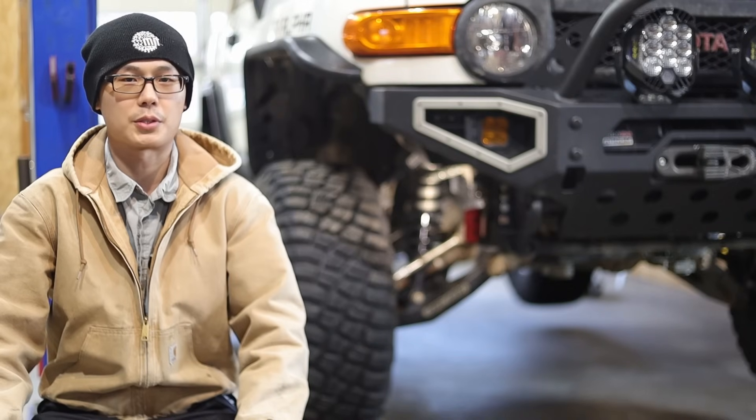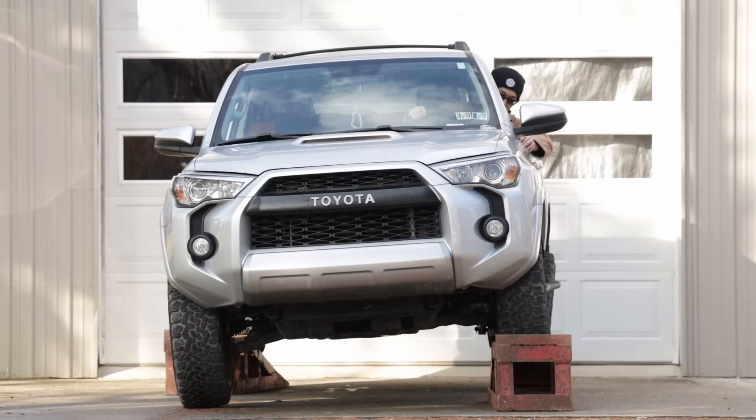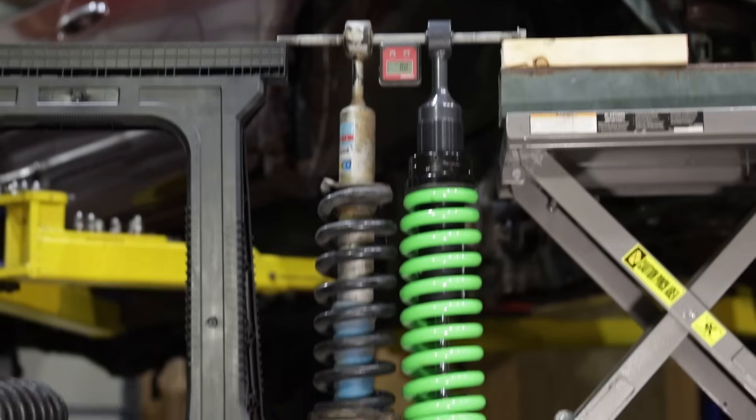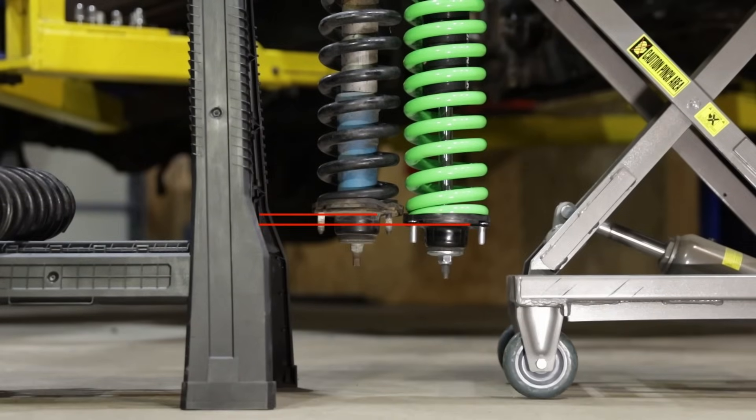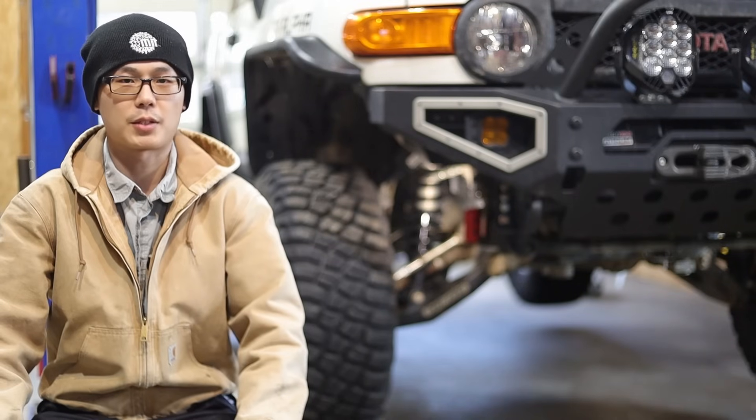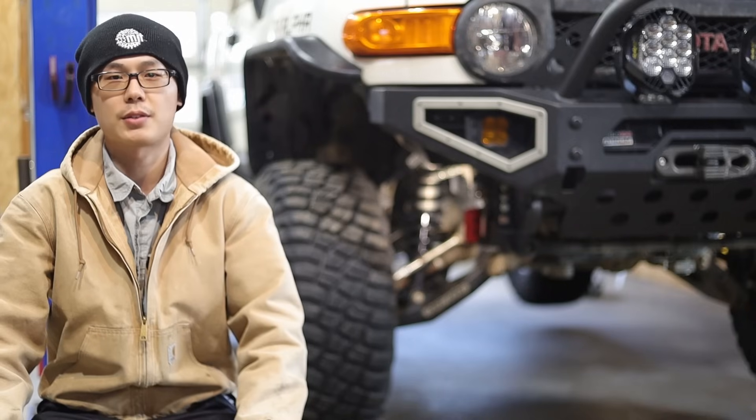Looking closer at that 3.5 inches: the driver side compressed only 1.1 inches and didn't reach the bump stop, while the passenger side drooped 2.4 inches and did not reach full droop of the coilover. We are limited by the stiffness of the front sway bar. So even if you get extended travel coilovers that add 1 inch of droop, you won't be able to realize it in articulation. You will use the extra down travel when both wheels droop at the same time, but that's a different scenario.